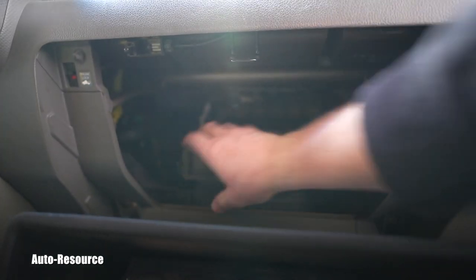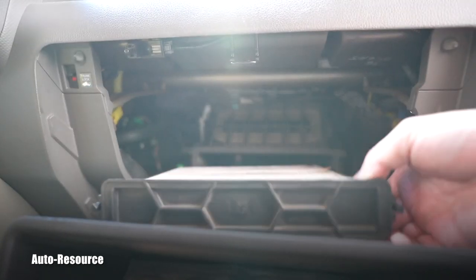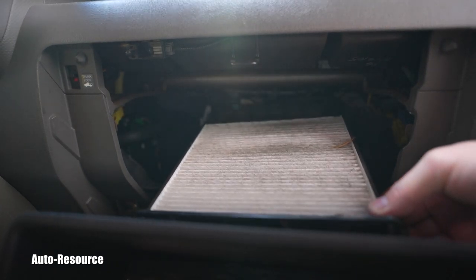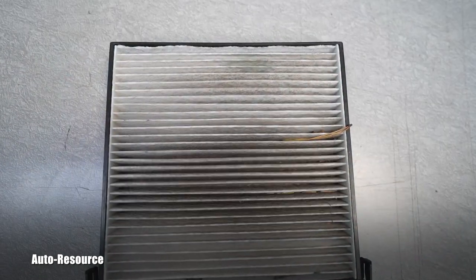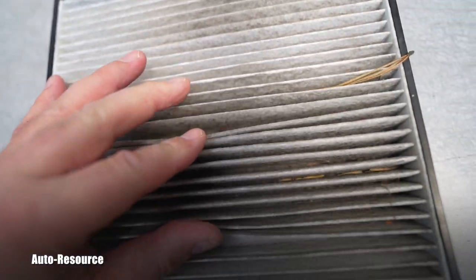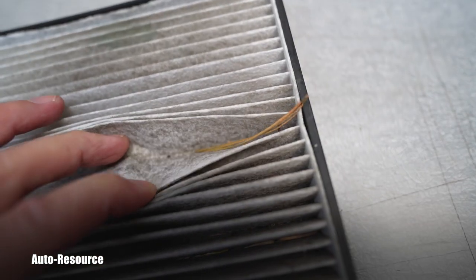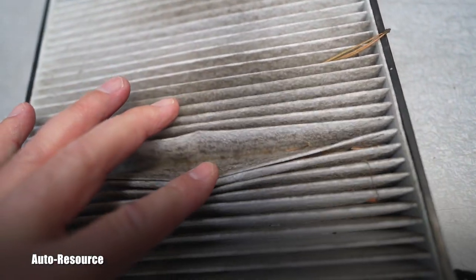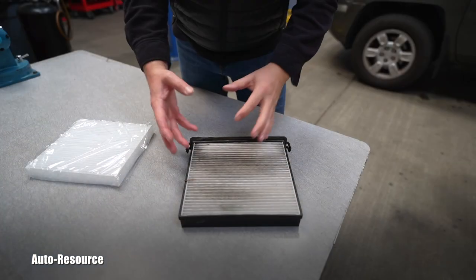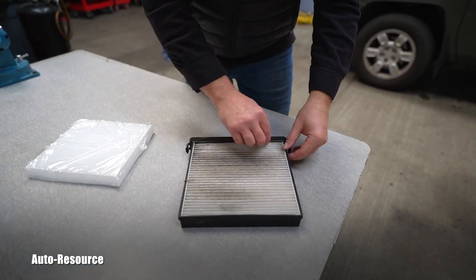Here you go — look, it's dirty, it's full of dirt, that's why we are doing it today. You can see the detail nicely on the bench. There's debris that made it through the vents — it's definitely time to replace it.